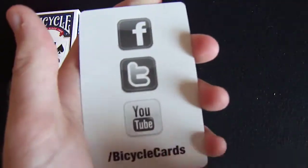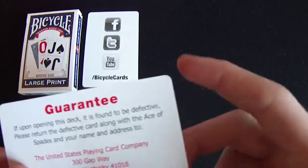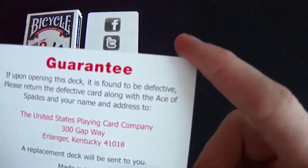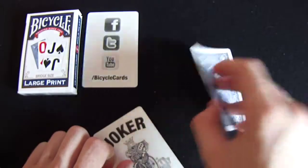So they have their Facebook, Twitter, YouTube, and then their contact link. Then you get a guarantee — if on opening this it is found to have a defect, you can send it to them, and then a replacement deck will be sent to you if this deck is faulty.